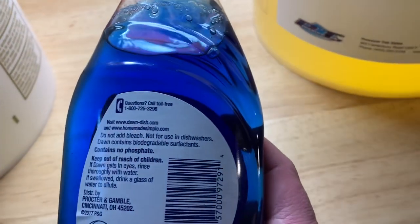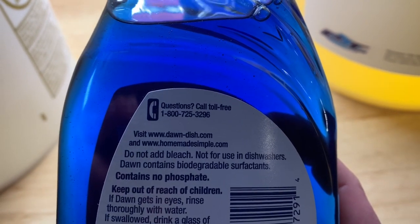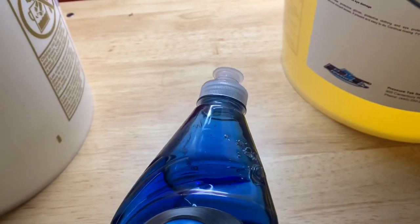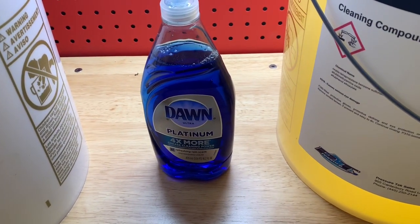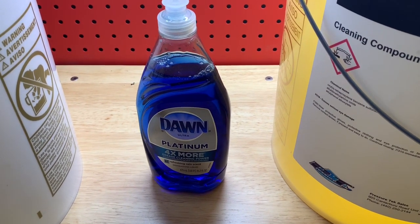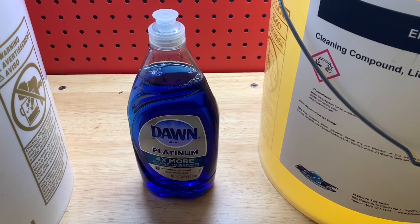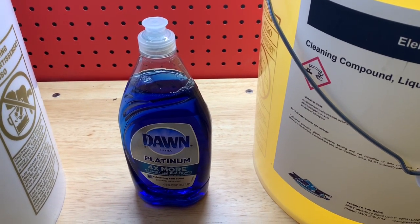If we look on the back of this, it says right there: do not add bleach. That is the first and probably most important thing they put on their label, because they want you to know that this stuff is not bleach stable or SH stable. What that means is it's going to break down your mix. So when you mix this with your SH and spray it on a house or whatever surface you're using it for, it's going to break down your cleaning agents and it's not going to be as effective.